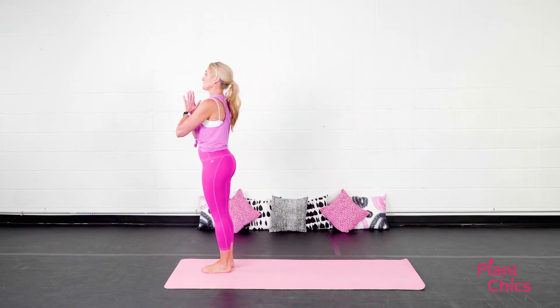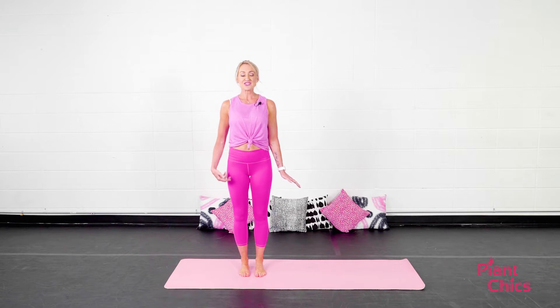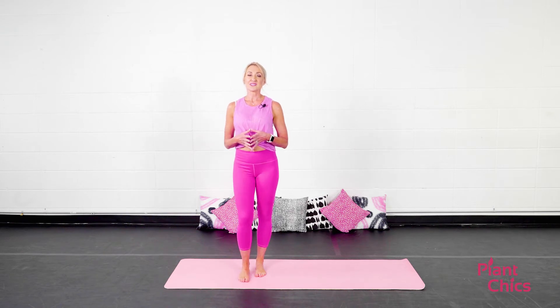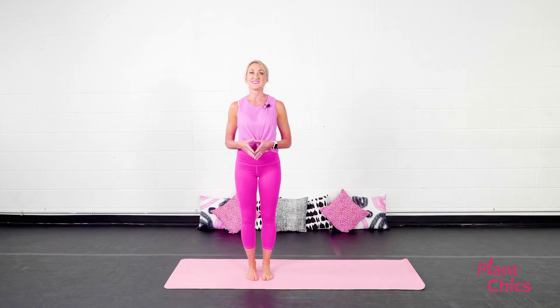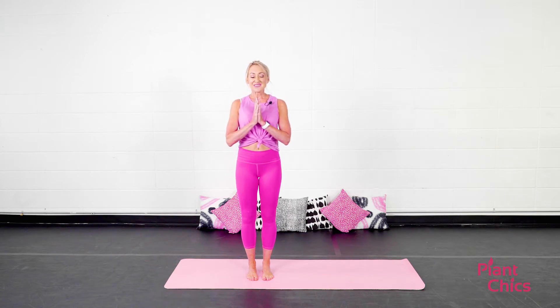I want you to step to the top of the mat. You can have your hands in prayer at heart center, or you can have your hands down to your side, however it's comfortable for you. Go ahead and gently close your eyes and just slowly breathe in and exhale. I want you to call to mind two words. One word is a word that you can use throughout the day. The second word is a word that you want to share with the world. Inhale. My words are abundance and love.